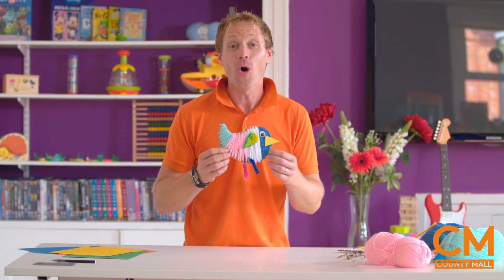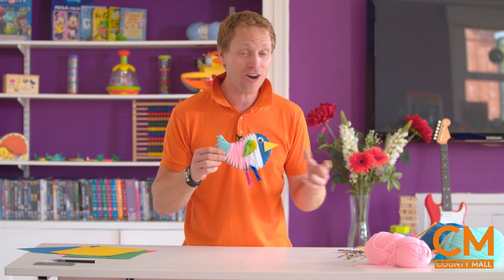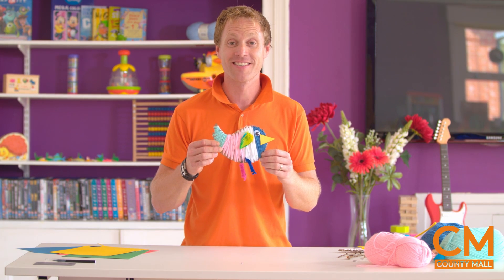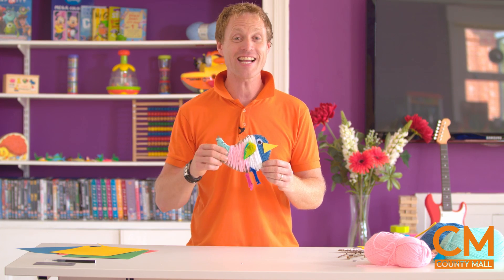Look at that - all made with stuff that you might just find around the home. Or if you need to, pop down to County Mail and get your craft materials there - paper, yarn, cardboard, craft kits, it's all available. And you can make something as cool as this. Thanks for watching Busy Bees TV today. My name's Tom Foolery and I'll see you next time.